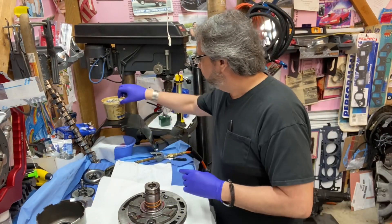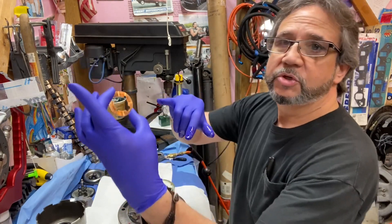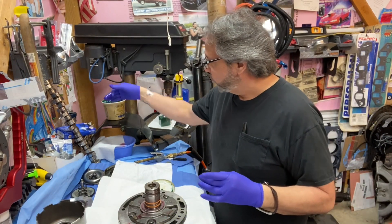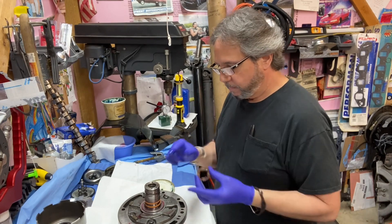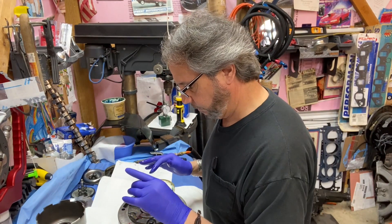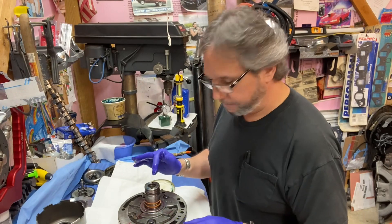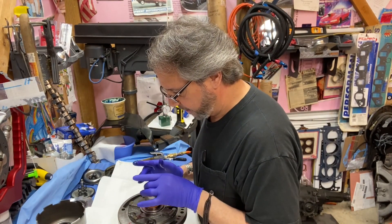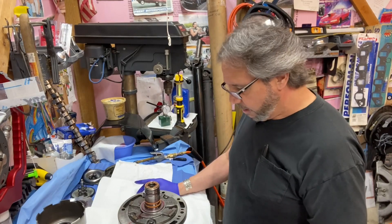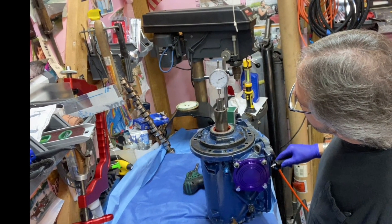Don't forget the front pump bushing orientation. There are two cutouts — one of them clears the oil feed to help lube things, so make sure you don't cover it up. The little tangs fit into the tangs of the pump on each side, and the oil hole needs to stay clear. Then I'll clear this out, put the case in the hole in the table, and start assembling. Stay tuned to Drag Boss Garage, where you're always learning something new. Thank you.